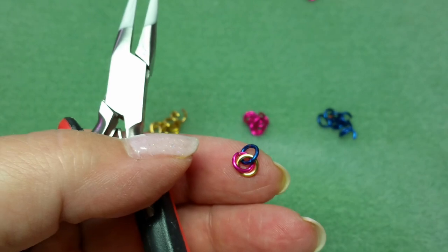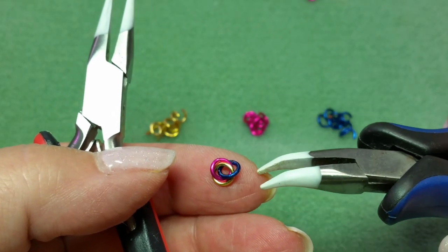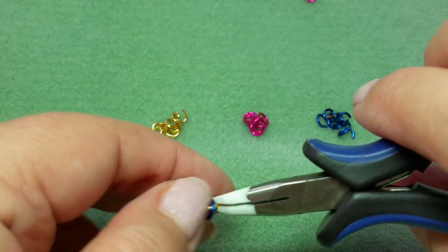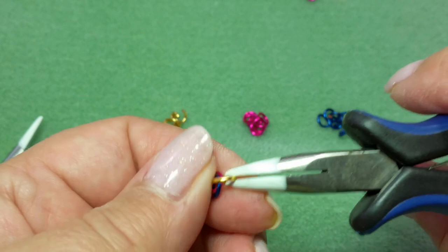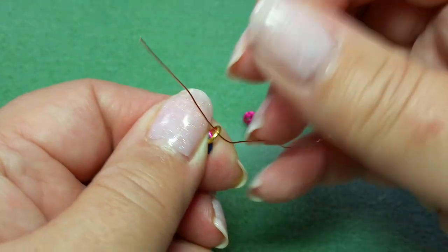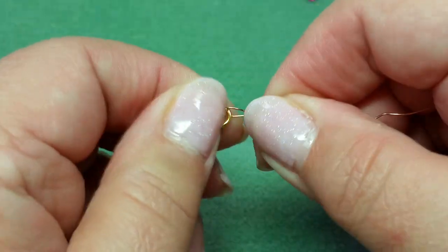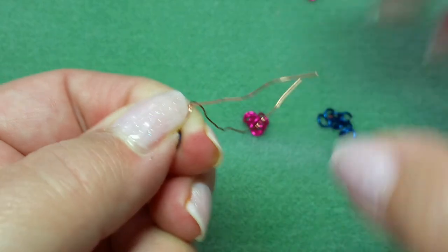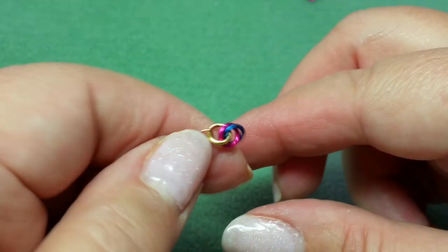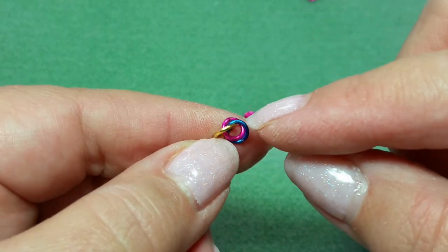So this is what it looks like — it just kind of looks like a flower. This is the beginning. I'm going to take my gold ring, and since it was my first, I'm going to put on a piece of wire. This will tell me what my starting end is and also gives me something to hang on to. So my pattern is going to be gold, pink, blue.